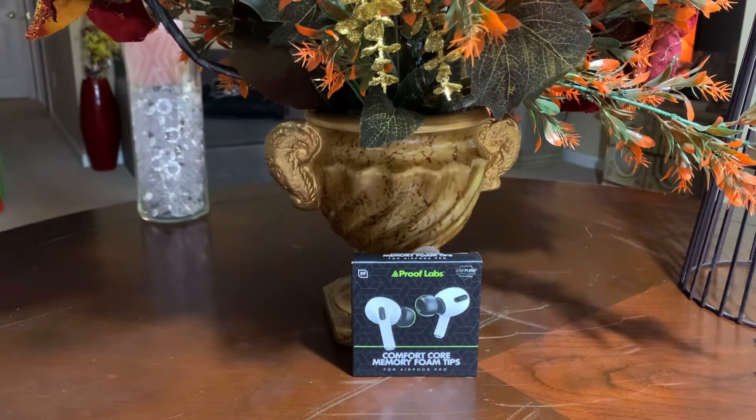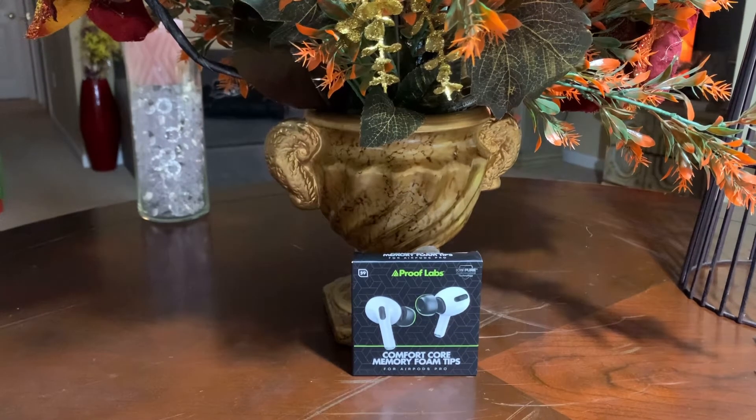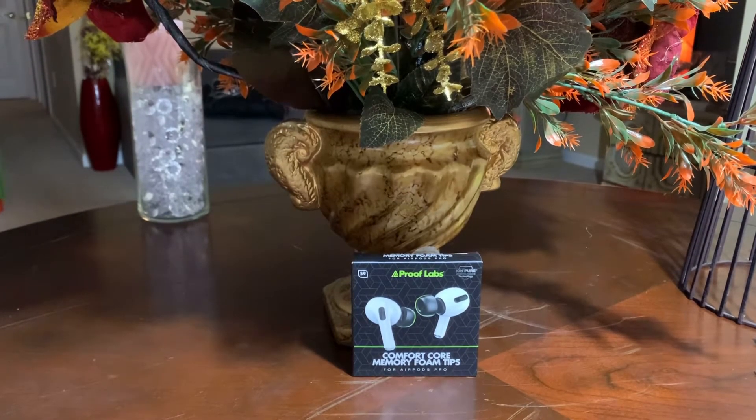Today we're going to take a look at the ProofLab Comfort Core Memory Foam Tips for your Apple AirPods Pro. Now everybody knows that Apple AirPods Pro have that superior ANC. And if you want to take it to the next level when it comes to ANC, you want to get memory foam tips — because they contour to your ears better and give you that picture-perfect seal that blocks out pretty much everything.